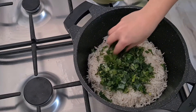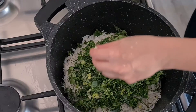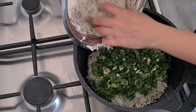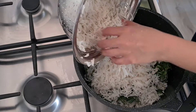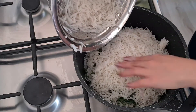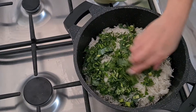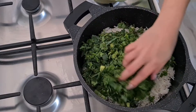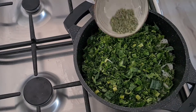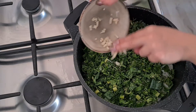Repeat the layering with the remaining ingredients until all the rice, herbs, and garlic are in the pot. Make sure not to pack the rice and not to fill the pot too full — you need space for the steam to circulate.